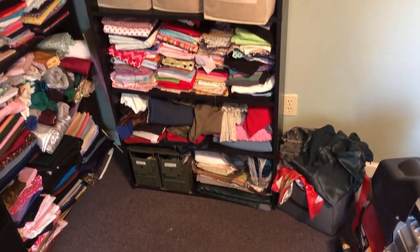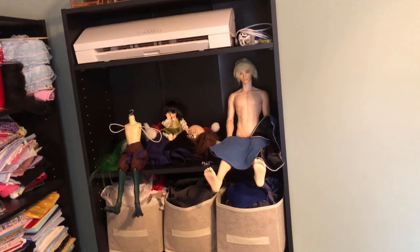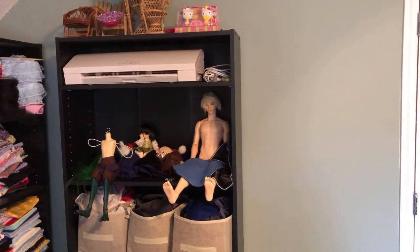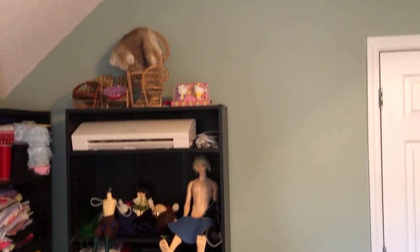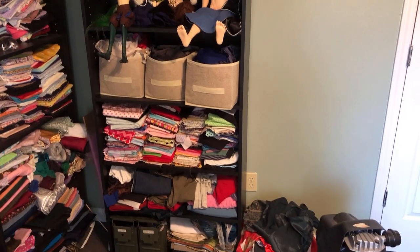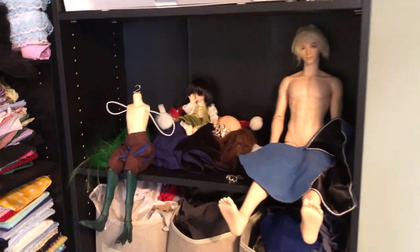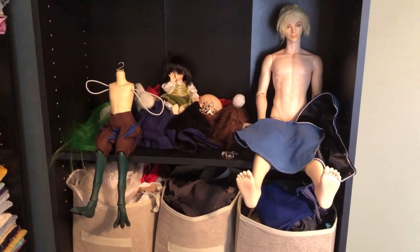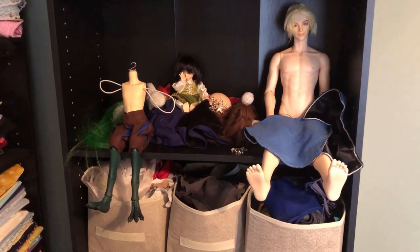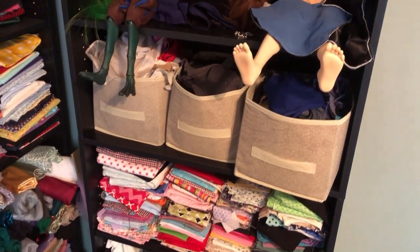The first project I'm going to be working on is getting rid of this shelf. I've got my dolls on it right now, but I really want to replace it with floating shelves that fill this whole area so I can display my dolls really nicely. Right now I don't really have enough room for my dolls, and they always end up sitting out here not even dressed or put together, which is not very enjoyable. So I'm going to try to make this look a little bit nicer.